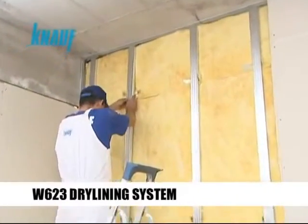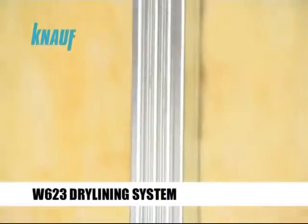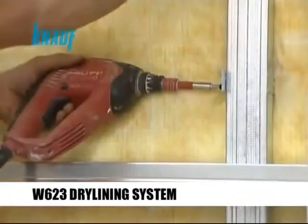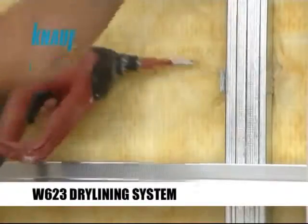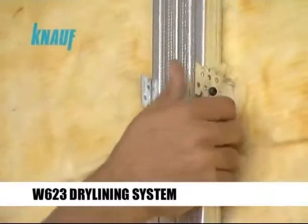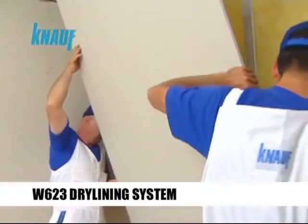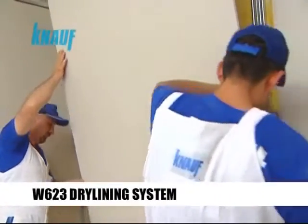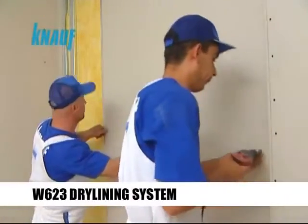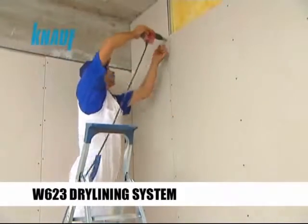The Knauf CD channels are then inserted into the Knauf UD channels and fixed to the universal brackets once they are aligned with each other. The Knauf gypsum boards should be fixed to the CD channels by using the Knauf drywall screws with a maximum of 25 cm screw spacing.